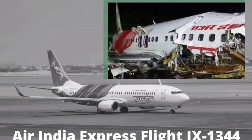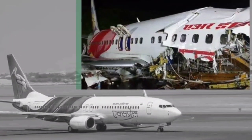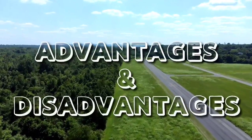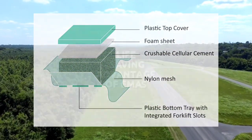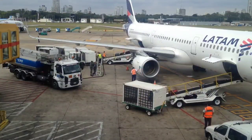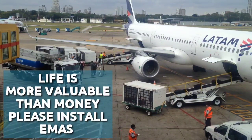Recently, the Air India Express Flight 1344 crash due to runway overshoot has again raised calls to install such safety materials at runway ends. We all know that everything has its own advantages and disadvantages, but the advanced EMAS material has proven its worth and far outweighs its disadvantages with its life-saving advantage of stopping aircraft very quickly. We will leave this decision to aviation experts and authorities, but if life is more valuable than money, please do install EMAS at least on tabletop runways.